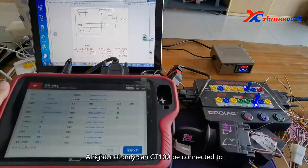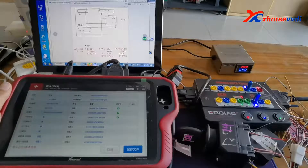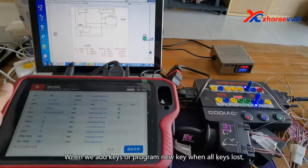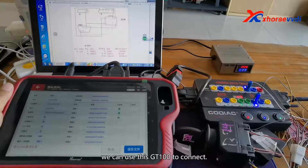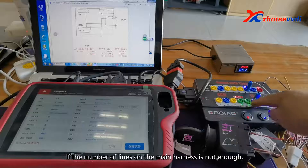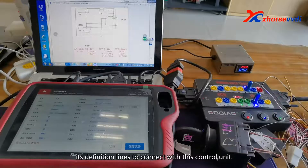Not only can the GD100 be connected to a simple control unit, but multiple control units can also be connected through it. When adding keys or programming new keys with all keys lost and without Mercedes-Benz test lines, you can use the GD100 to connect. If the number of lines on the main harness is not enough, you can also use banana heads to draw its definition lines to connect with the control unit.